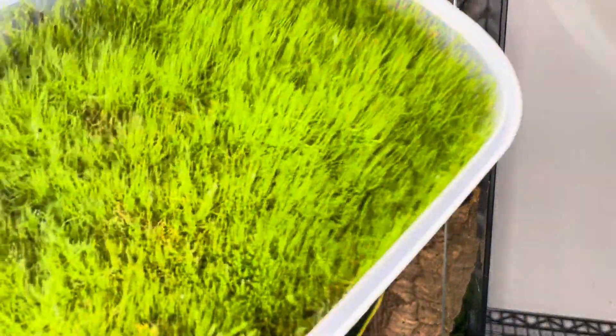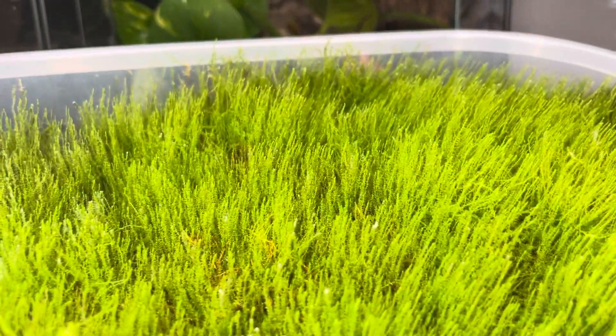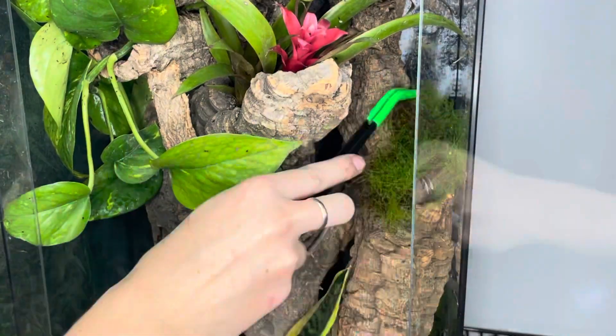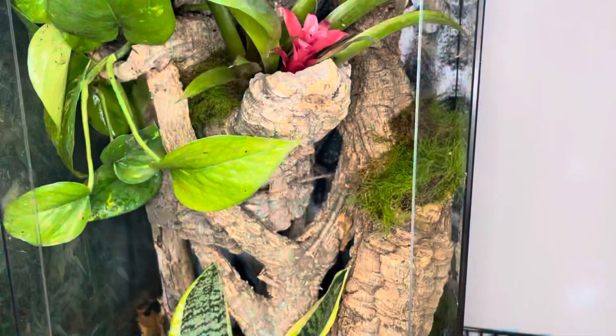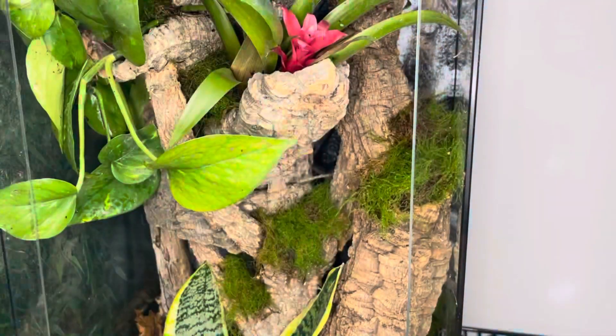Another type of plant I'll be using is moss. I'll be placing the moss across the driftwood and the cork. Moss is a great terrarium plant because it helps stabilize humidity levels since it retains moisture so well. It's also beautiful and very aesthetically pleasing.